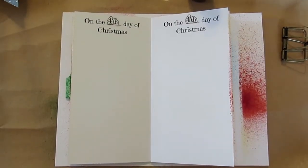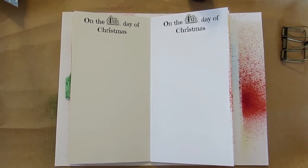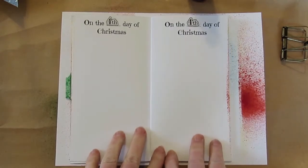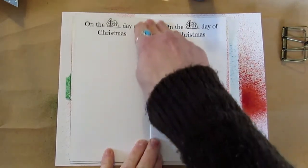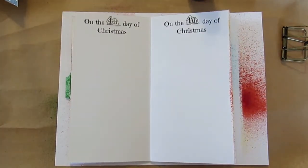Good morning everyone, welcome to Technique Thursday! I'm Lynn, and today I'm working in my 12 Days of Christmas journal. I'm going to be working on it all of December, and today I'm working on the fourth day of Christmas — so let's find out what the fourth day of Christmas is all about in the song.